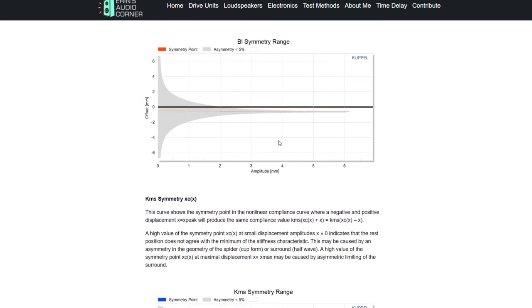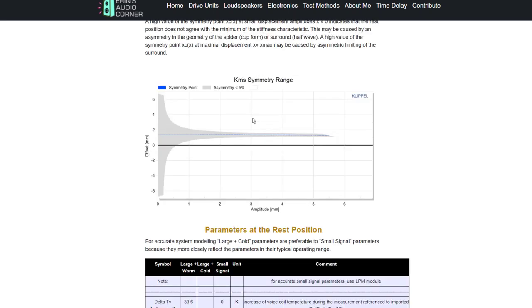This just means that the coil is rearward-set in the gap. The suspension is forward-set by about one and a half millimeters or so. Now let's move on to the on-axis linearity and impedance.